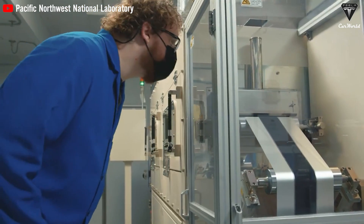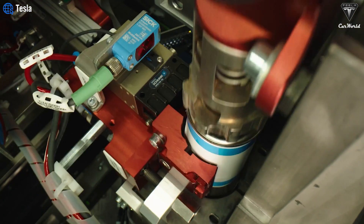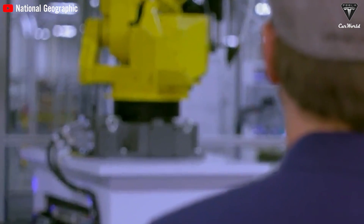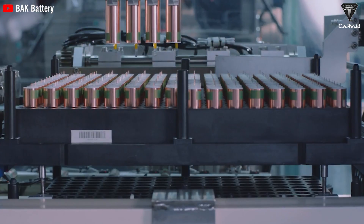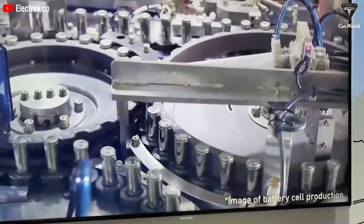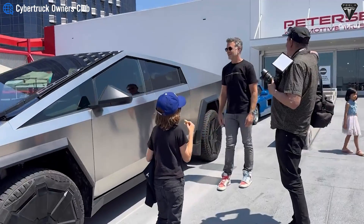Tesla's transition from the 2170 cell to the 4680 cell is driven by both technical and economic benefits. One big advantage of the 4680 is its smaller size that allows it to serve as structural support for the vehicle, reducing overall manufacturing costs. Technical analyses suggest the 4680 can cut the number of cells needed in a battery pack, decreasing costs of cell interconnections and management while improving material efficiency. Tesla claims the 4680 cell can reduce the cost per kilowatt-hour by about 14% while improving energy density by an additional 16% compared to the 2170 cell, making it an optimal choice for new models like the Cybertruck and Model Y.